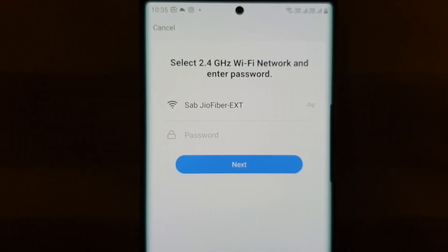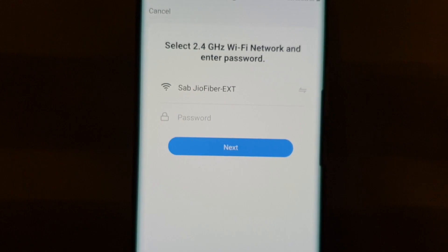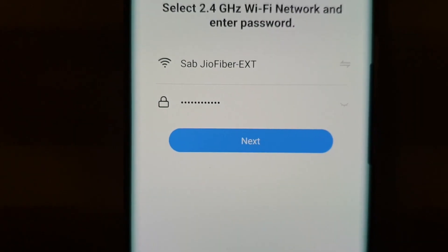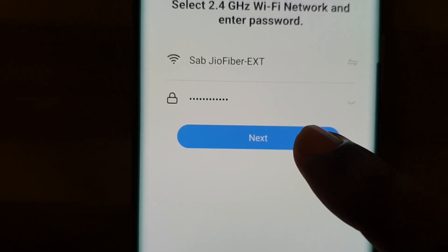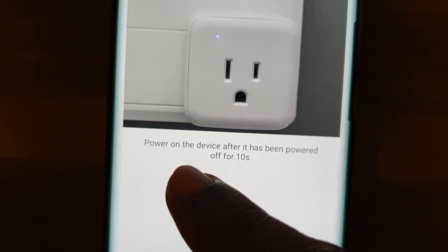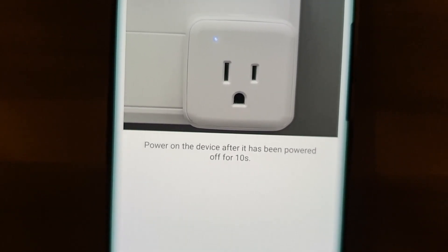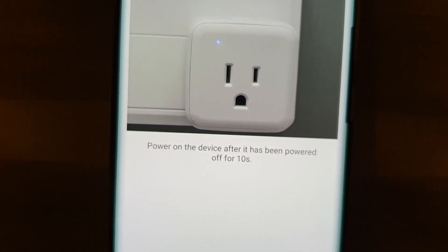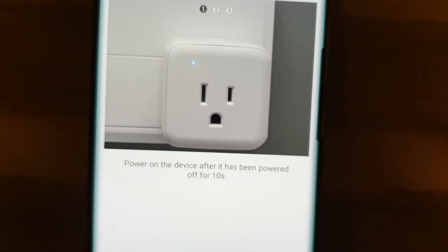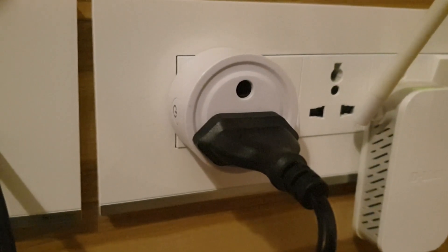I'll just tap on that. Now the Wi-Fi network is displayed — I'm supposed to give the password here. I'll enter the password and tap on Next. In this illustration it is written that you should power on the device after it has been powered off for 10 seconds.